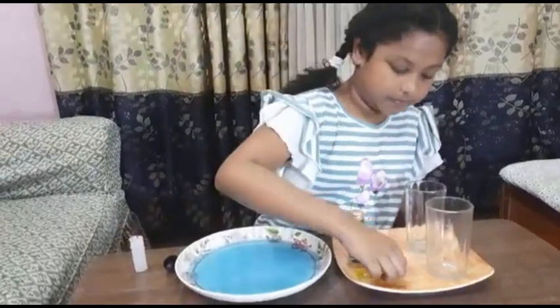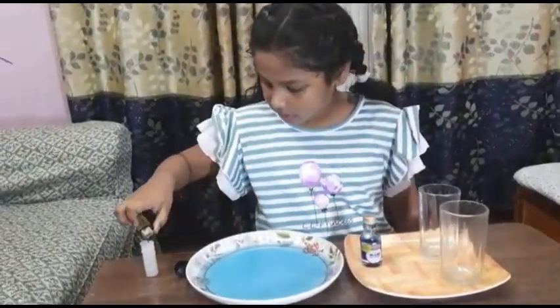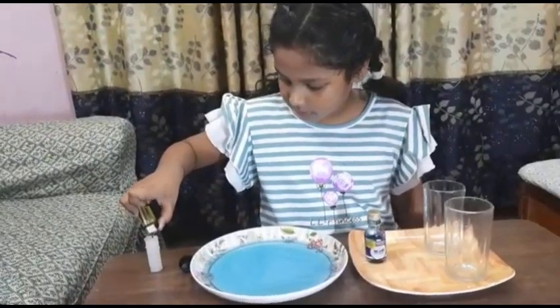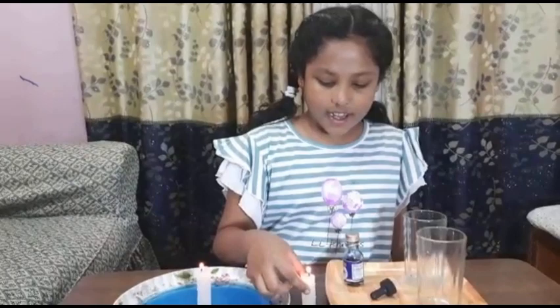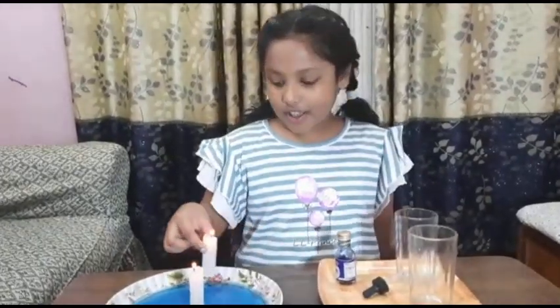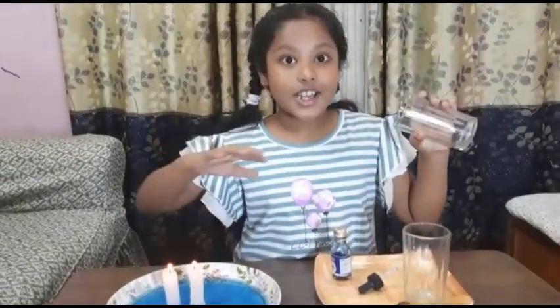Now we will light the candles. I am keeping one more candle. Now friends, something interesting will happen — keep your eyes wide open!